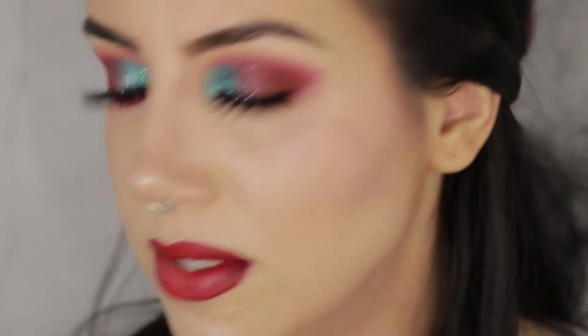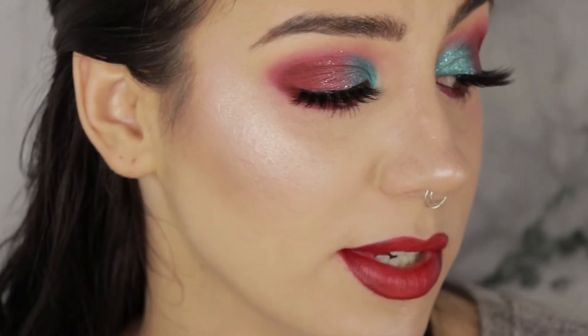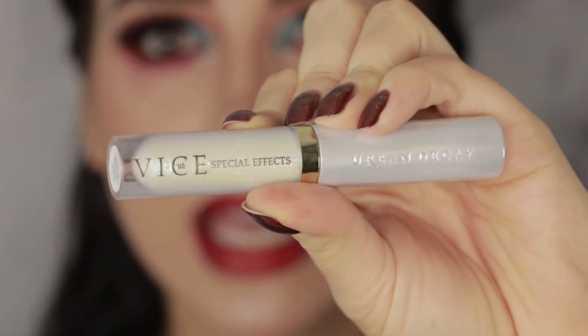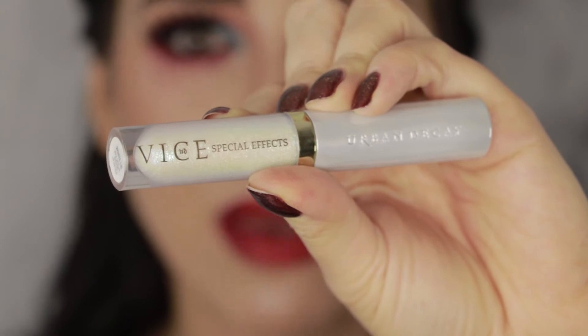I actually really like this lip palette — a lot more than I thought I was going to. I'm starting to realize I really like traditional lipsticks when they're in palette form, because I also really love the Anastasia Beverly Hills lipstick palette. To top off this lip, I want to bring in the teal shades without completely overpowering it, so I'm going to use the Urban Decay Vice Special Effects top coat in White Lie — kind of clear with a little teal shift — applied only to the center areas of the lips. And that's the finished look.